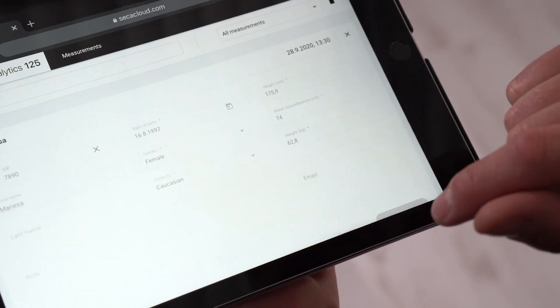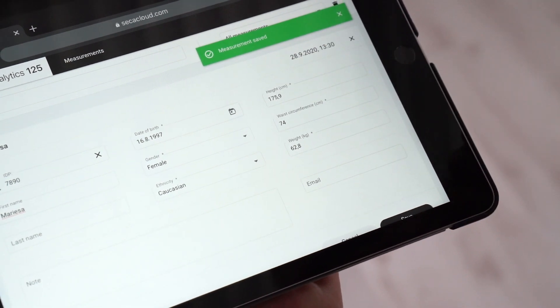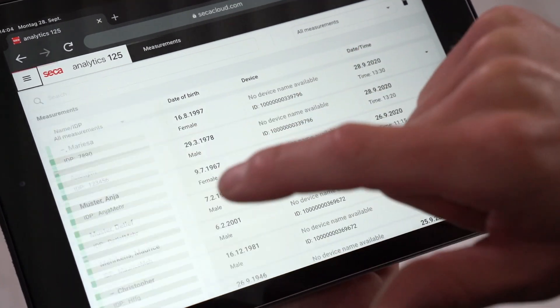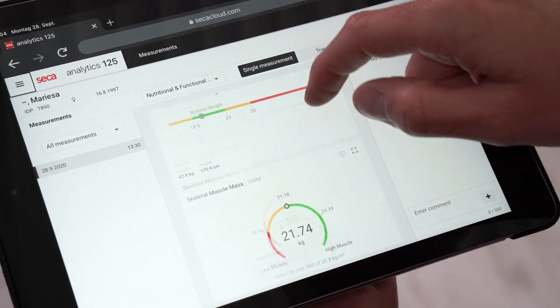The measurements are saved and in the database. We can access all the parameters in here. For more information on the Seca MBCA parameters like fat mass and muscle mass, check out the next video.